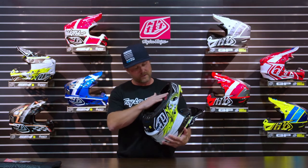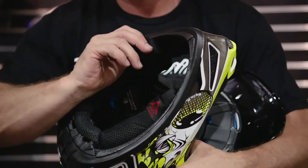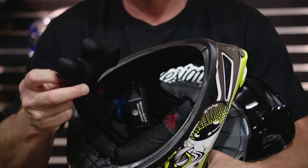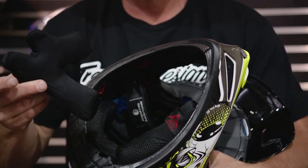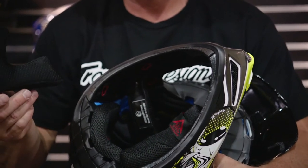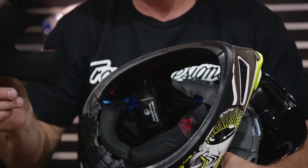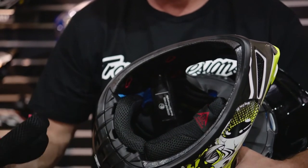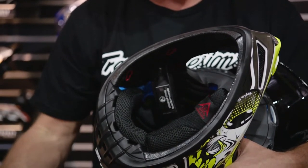You've got fully removable, washable cheek pads and helmet liner. These are quick release as well, which is a really cool safety feature. If you do have a big crash and potentially have a neck injury, being able to remove these easily and quickly for EMS on scene is going to be big, so they don't have to pull any kind of traction on your neck and make that injury worse. Very important.